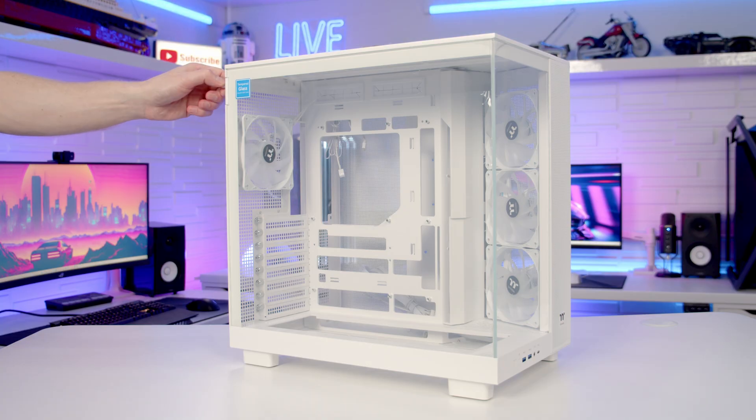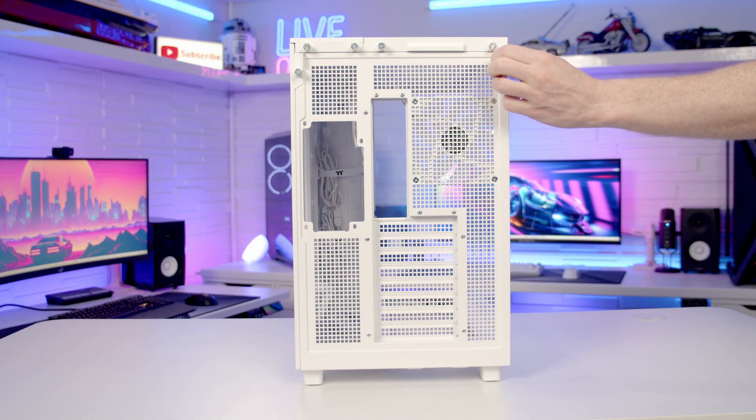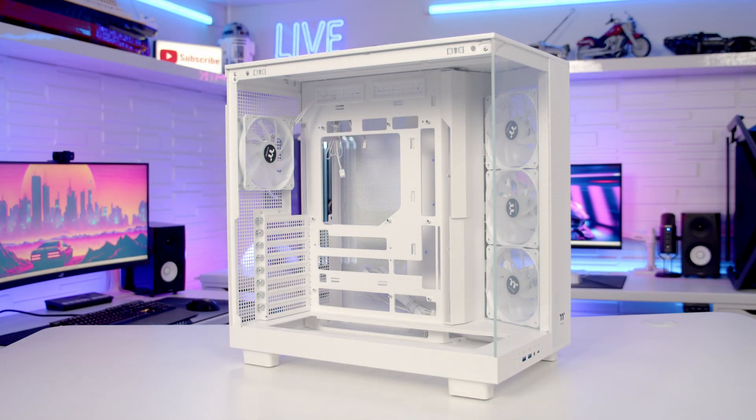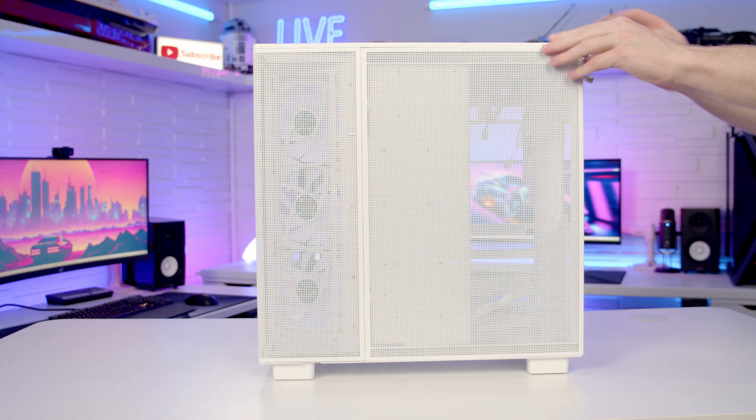To remove our tempered glass panel there's a captive thumb screw at the back which you need to loosen, then the panel can be tilted out, lifted up and away. Our other side panel is removed in exactly the same way.